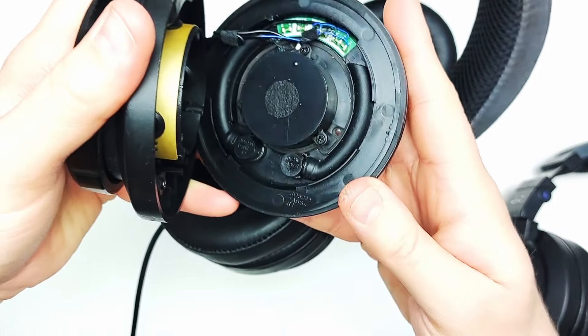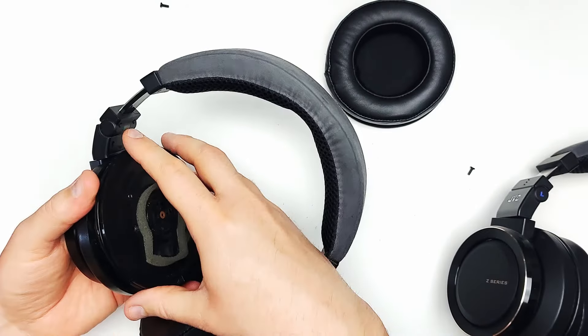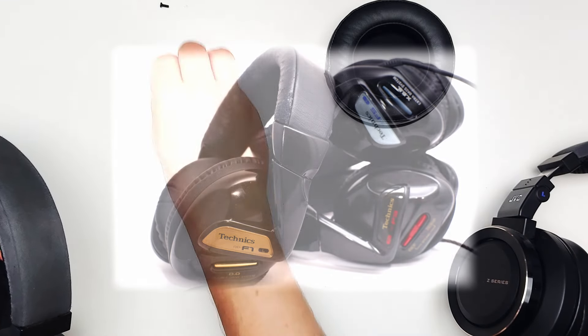As stated on JVC's website, this double reflex system is based on the Kelton method of subwoofer design. It does a fantastic job of isolating the bass frequencies from the full range driver and channels the sound directly to your ears. The concept is actually not new — there have been a handful of headphones in the past that used a single bass reflex to get a similar effect, albeit to a lesser extent. Among those is the Technics RP-F1, which I reviewed last year.